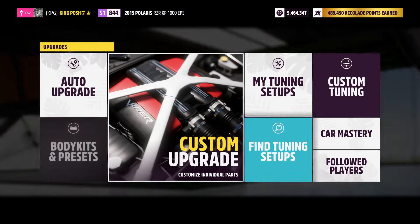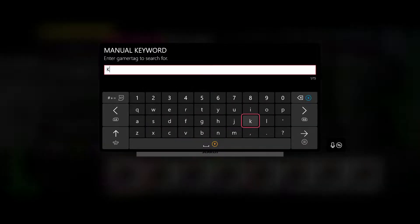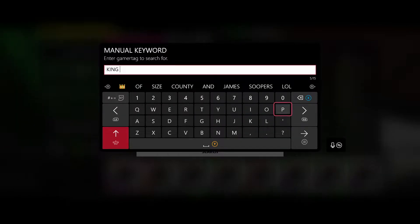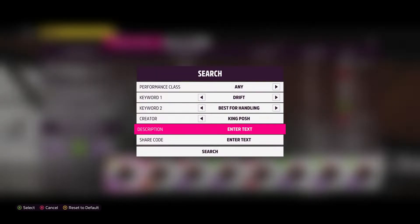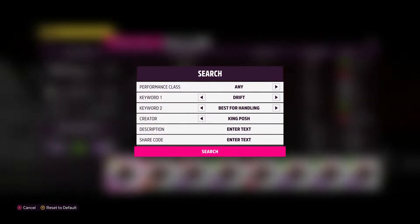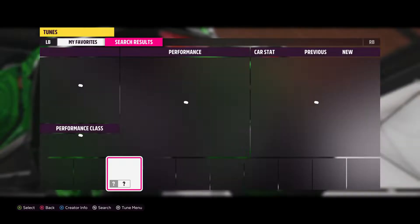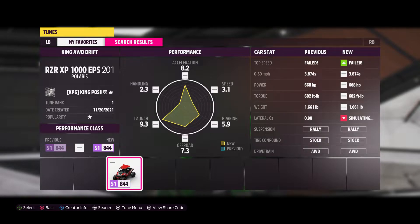So let's get right into it. Show you guys what I've done to it, show you the share code right off the bat. It's absolutely a blast to drift, you're going to have a lot of fun with this thing. It will dominate lobbies and they'll all just be like, what just happened? What is that? What just beat me? Pickle Rick just beat you. That's right.